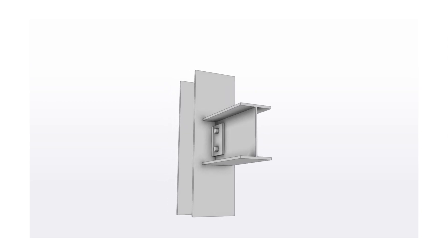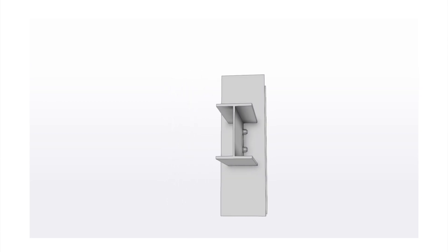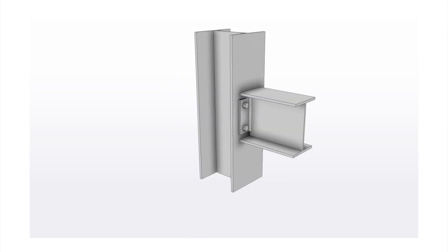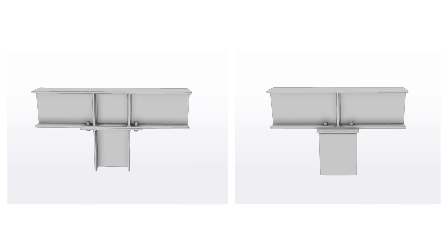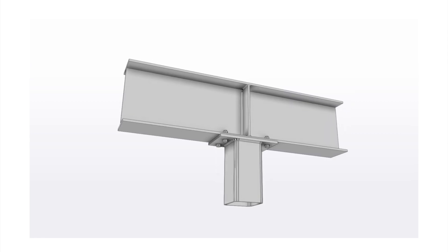Next let's look at some beam to column connections. The first one is the web side plate connection — an extremely common connection where a plate typically gets fillet welded to the column, and then the connecting beam gets bolted to the plate. Similar to beam to beam connections, there is also an angle connection with bolts and an end plate connection. Another type is when the beam runs continuous over the top of a column. Many of these connections can also be used with RHS, SHS or CHS columns, and even with closed sections the general configuration stays the same.